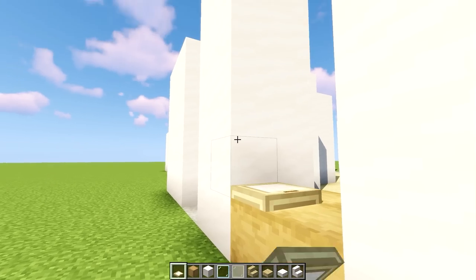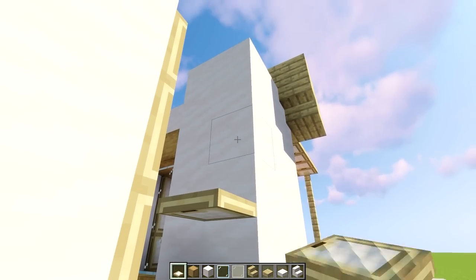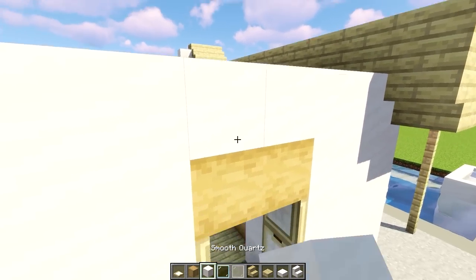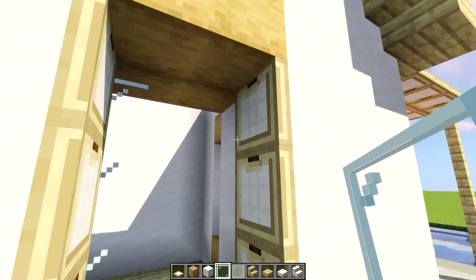Grab some trapdoors and place one, two, and three from that side, and do the same from this side — one, two, and three. Above that we're gonna have some strip oak wood, like so. And above that, let's get some smooth quartz. For the window, I'm just gonna be using the normal window panes, but you can use whatever you prefer.